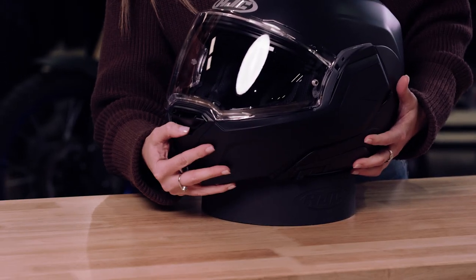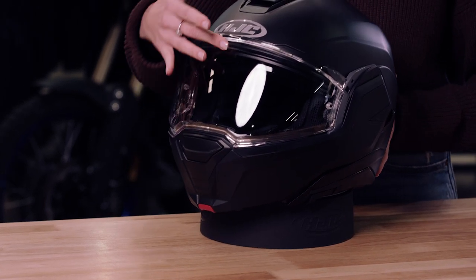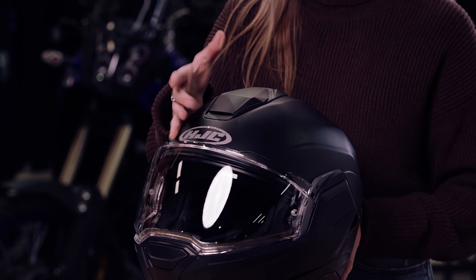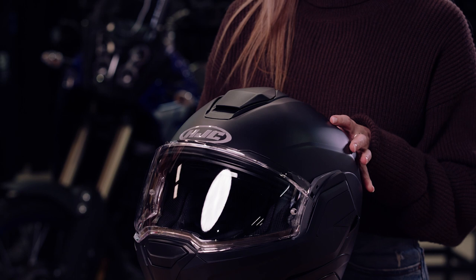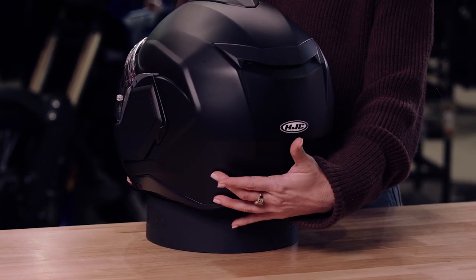I'll just run you through the ventilation. On the front you can see here it's a dual stage vent, which assists with the anti-fog on the front of the visor. Coming up to the top you've got another dual stage vent that assists with the cool air intake into the helmet shell, and through the advanced channeling system dispersing the hot air through to the rear — we've got three exhaust ports on the back.